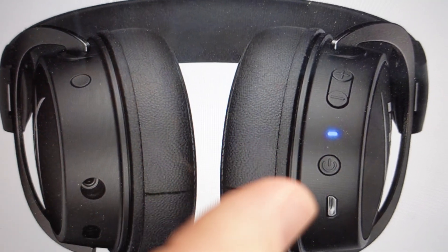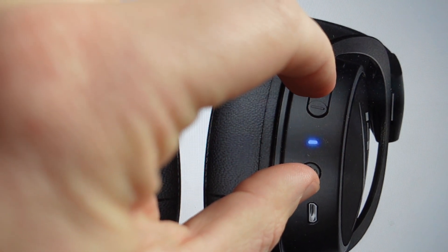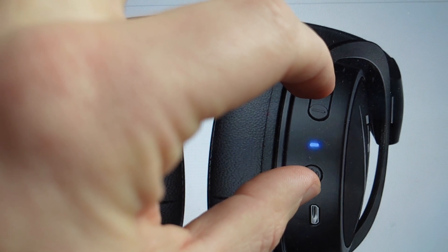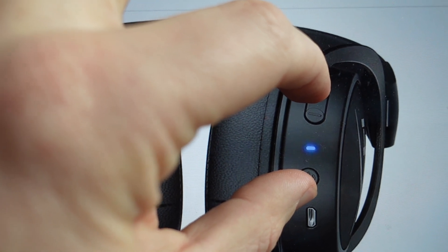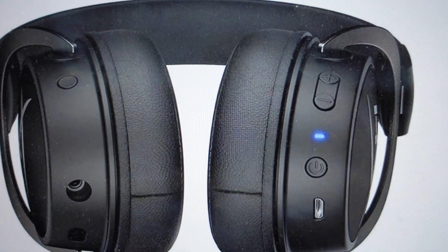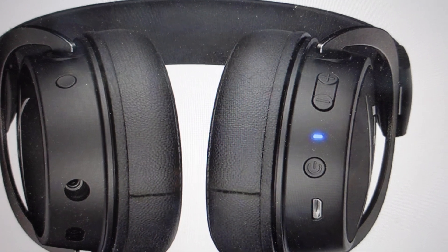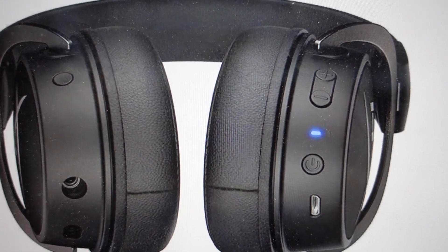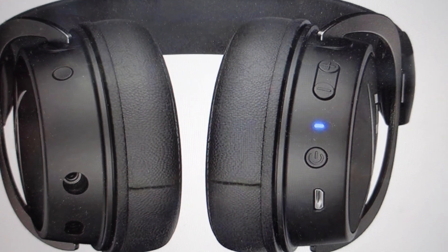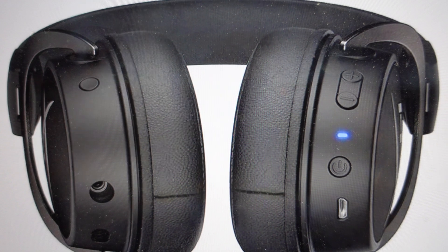What you're going to do is press the power button and the volume up button and hold them simultaneously for 7 seconds. You will know it has happened because once you've held it for 7 seconds, that LED status light will flash blue 5 times and then light up red for 1 second. After that, the headset will turn off, and then you can turn it on and use it — you'll be turning it on like you're turning it on for the first time.